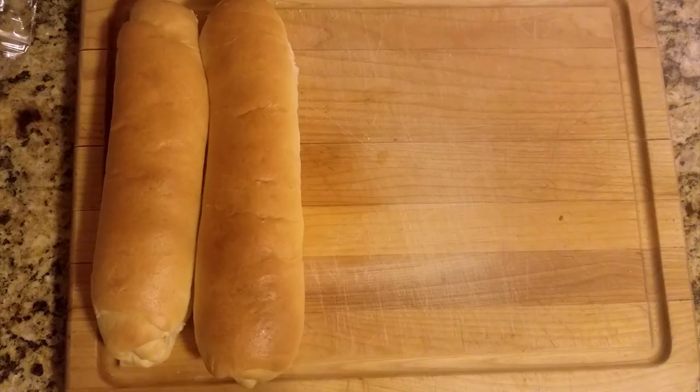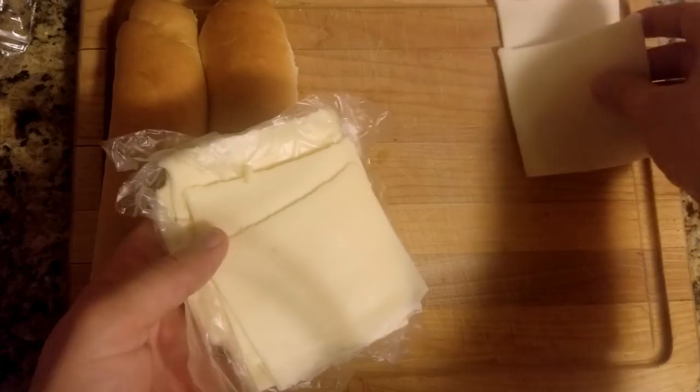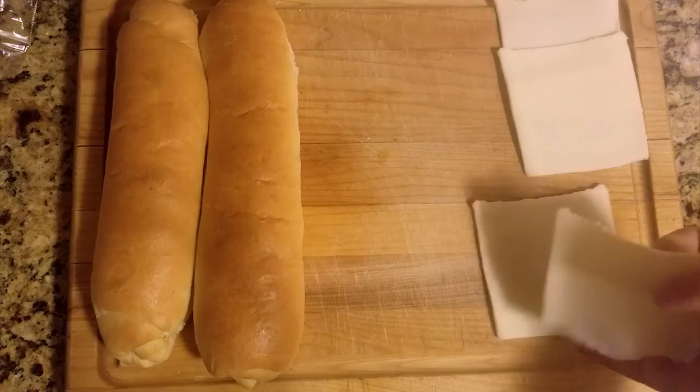You'll want two slices of American cheese per whammy. I suggest buying American cheese from the deli — cheap American cheese is more oil than actual cheese. Deli sliced American cheese, or a better brand like Boar's Head, will melt and taste significantly better.